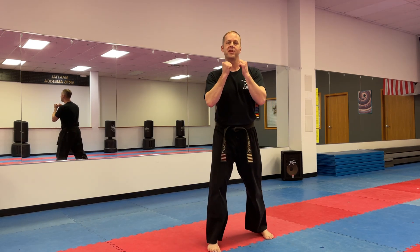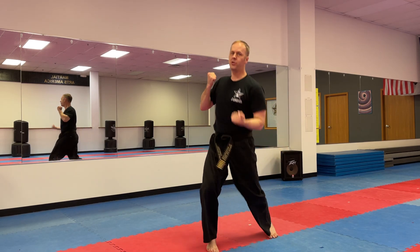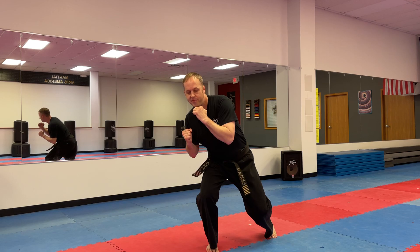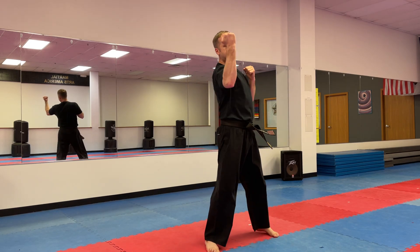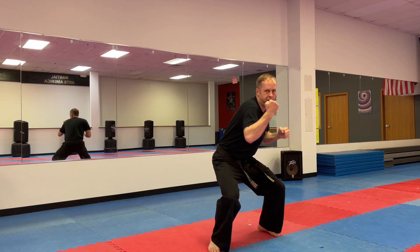Let's just do a couple together. Load up your front leg, twist and do front arm. Load up the other leg, twist into your rear arm. Front arm and then rear arm. Load up that front leg — front arm and rear arm. Let's do two more times. Load up that front leg, load up that rear leg. Last time — load it up and load it up.